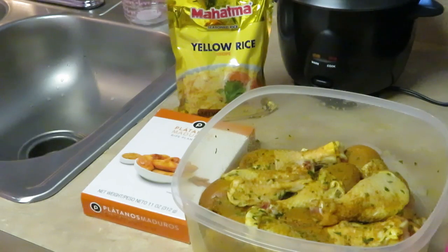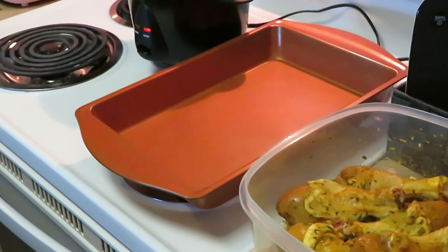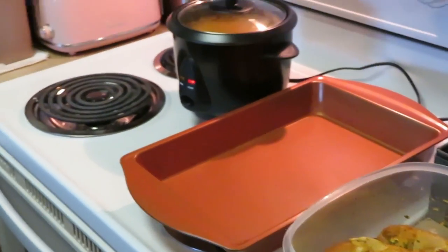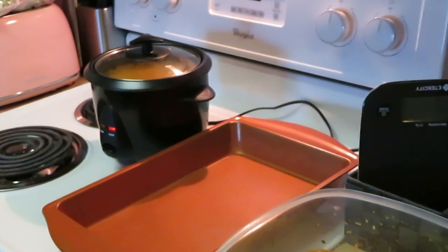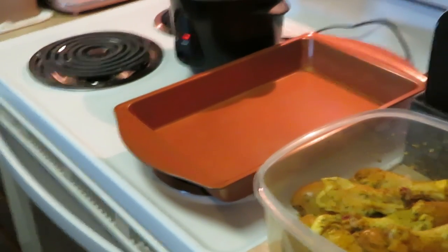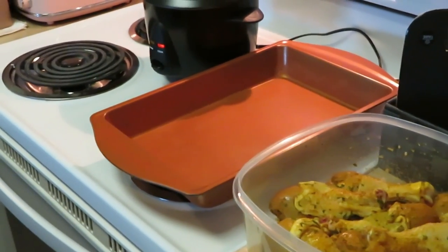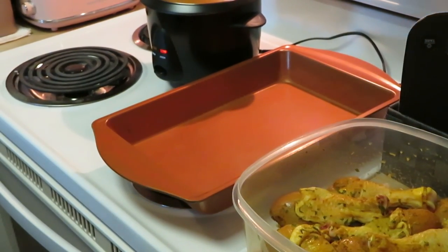Okay guys, I am back. I've already got my rice in my rice cooker — let me show you guys — over there on the stove. And I'm getting ready to get my curry chicken pans up and get that in the oven.